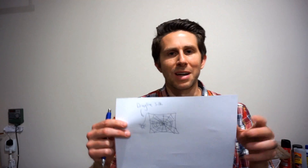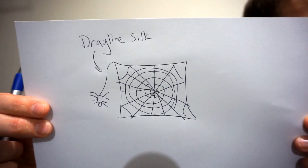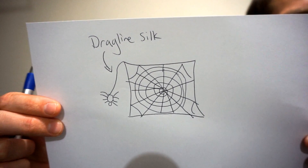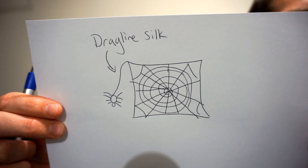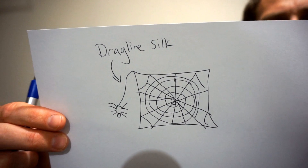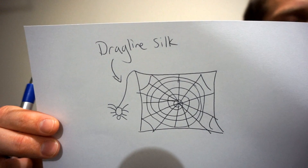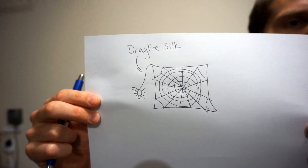Doing a little research into spider webs, I found that the part of the web I was using in my garden was the drag line silk portion of the web. Here's a little diagram I drew — I'm an awesome artist if you can tell. The portion that isn't used for catching stuff, but is used for anchoring and the spider moving around, is called the drag line silk. The drag line silk is around 3 to 8 micrometers in diameter, so that's the thickness I'm going to use to determine the strength of our spider web.